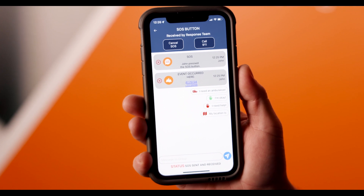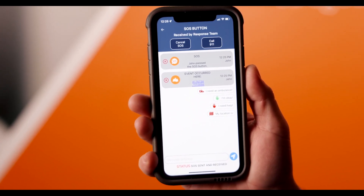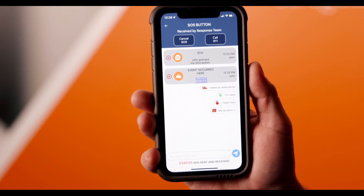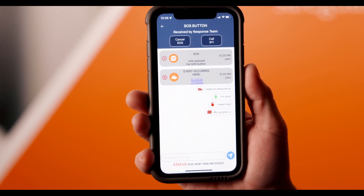If for some reason you are unable to cancel the false alarm in time, or perhaps later decide you do not need help, you can still cancel the emergency after it has already been sent out. This, however, can only be done from inside the app.